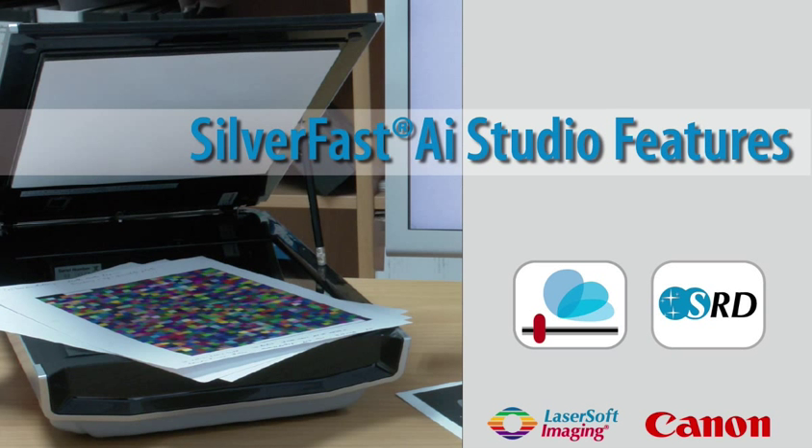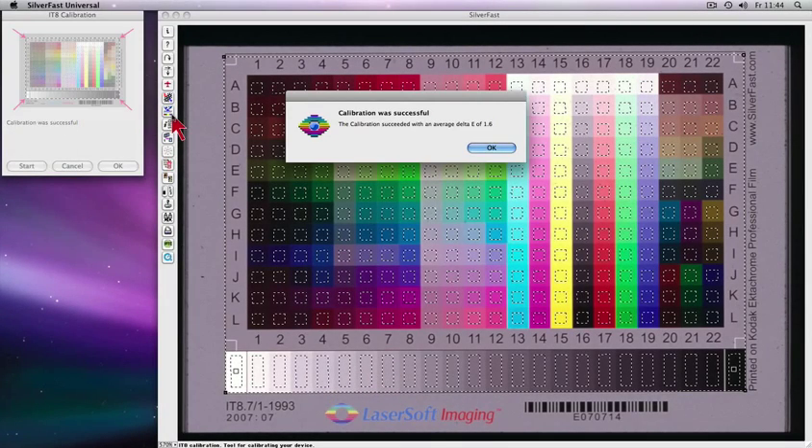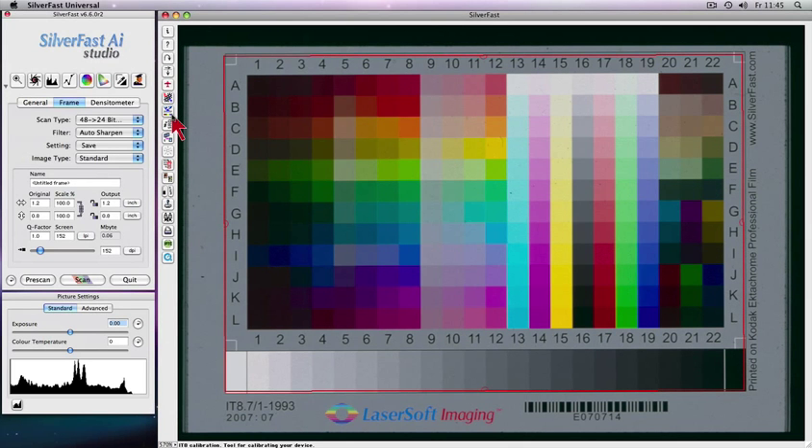Silverfast AI Studio turns the Canon 8800F scanner into a low-cost color reproduction studio. Worldwide unrivaled and fully automatic patented Silverfast IT8 calibration enables precision color capability.